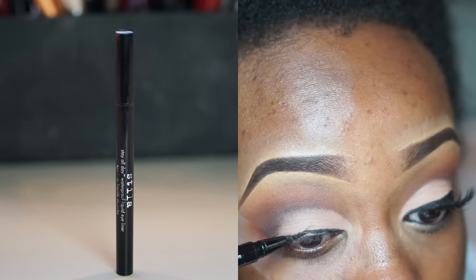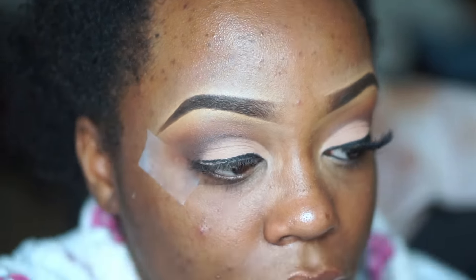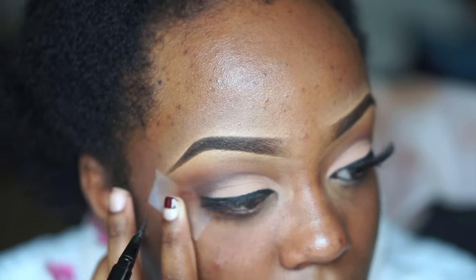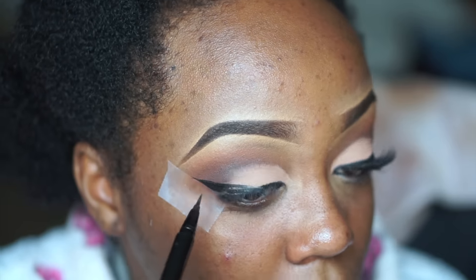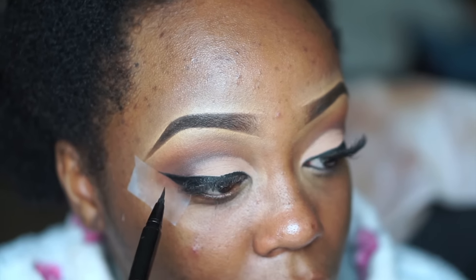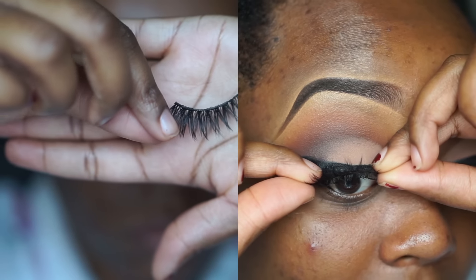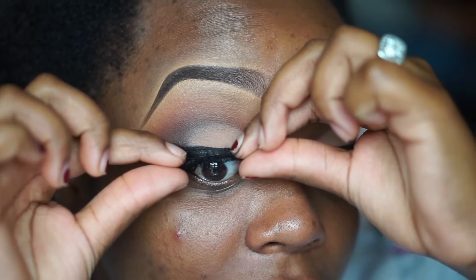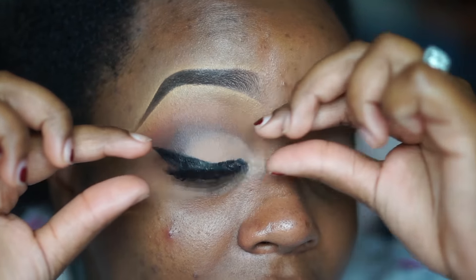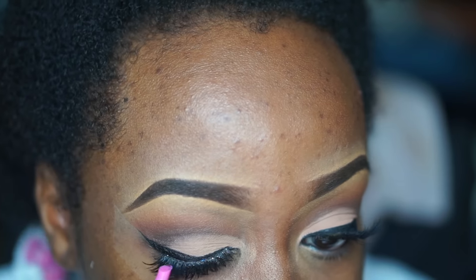For eyeliner I'm using my Stila Stay All Day Liquid Eyeliner Pen in Intense Black. I'm just drawing a line — this was a little difficult since it's in pen form as opposed to a traditional liquid liner. I used the tape trick to make sure the line was really sharp and defined. For lashes I went in with my Coco Lashes in the style Goddess, which are dupes for the House of Lashes Iconic lashes — they start smaller and get longer and wispier toward the outer corner. I applied those with my fingers and then used the Ardell Tweezer Set.